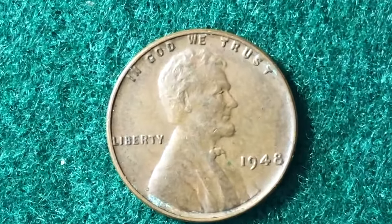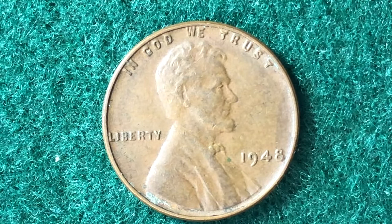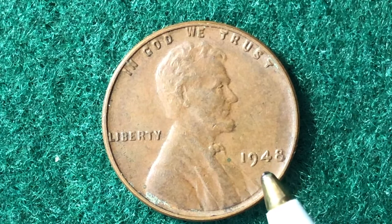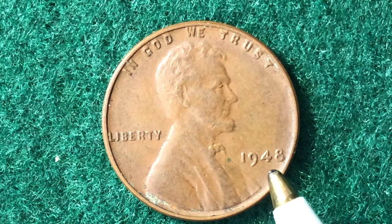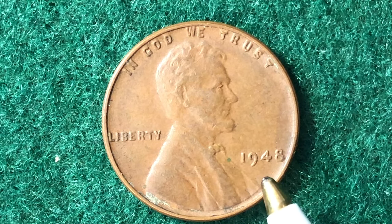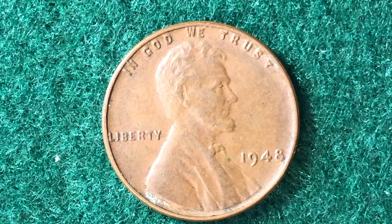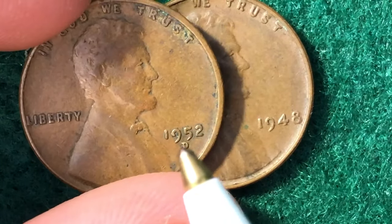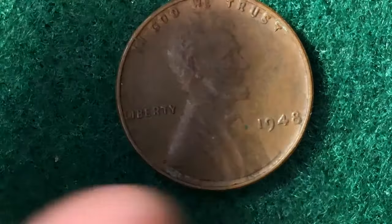If you're new to coin collecting, the first step to determine value is to identify the date and the mint mark. For this 1948 coin, there is no mint mark, because the Philadelphia mint does not include one — they were the first to make the Lincoln penny. Only the Denver and San Francisco mints will have a mint mark, located right below the date. For example, this 1952 coin has a D mint mark for Denver.